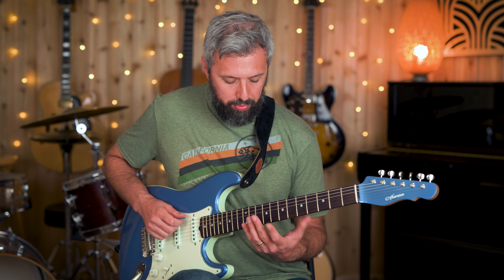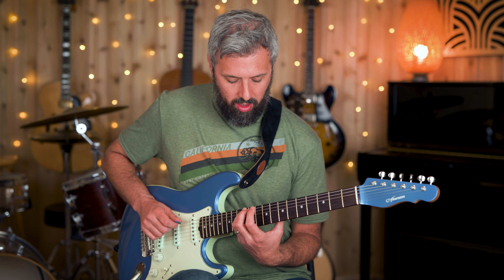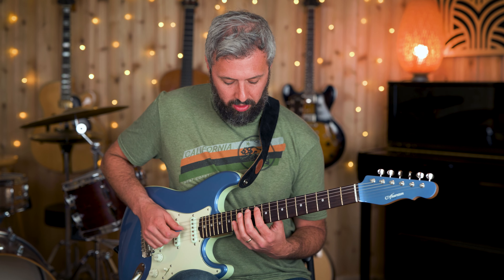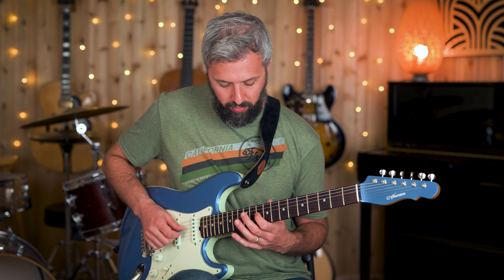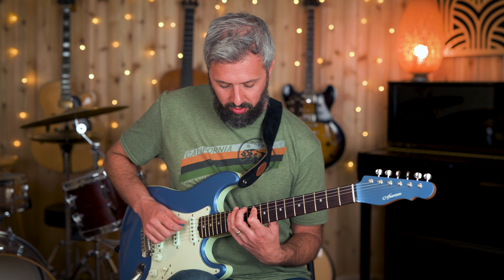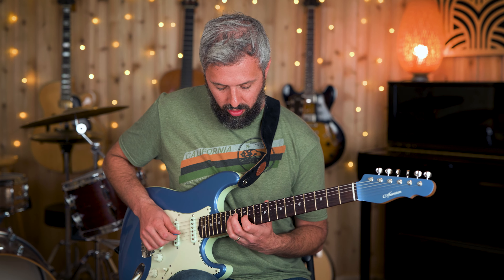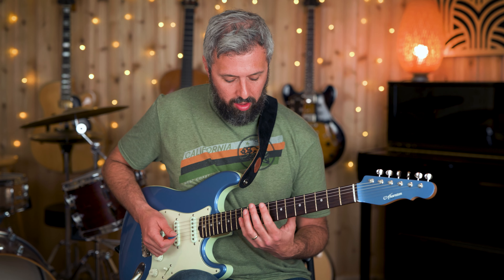Basically we're playing two notes per string starting on the root. I'm going up a major third, then up a minor third to the fifth, up a major third to the seventh, and then I start the pattern over on the root. So it's: root, third, fifth, seven, root, third, fifth, seven, root, third, and so on.